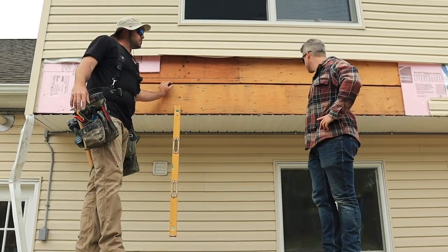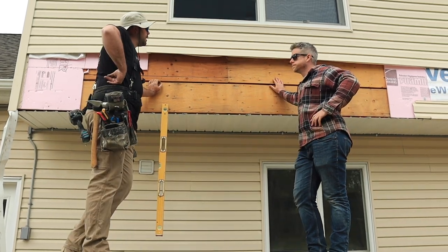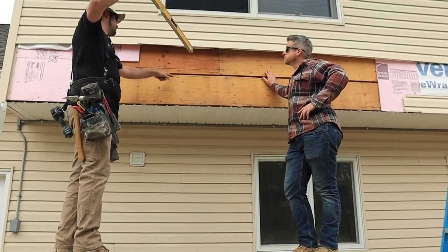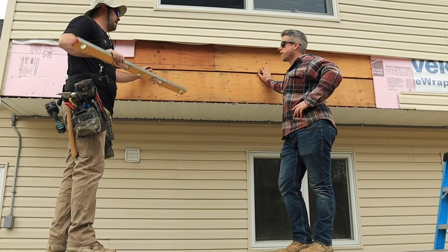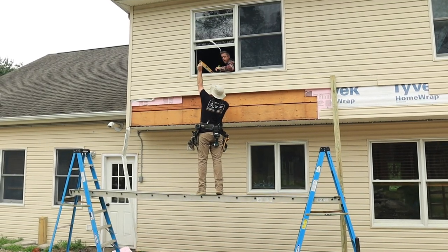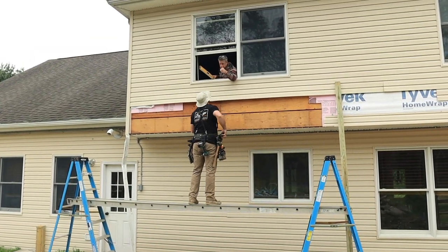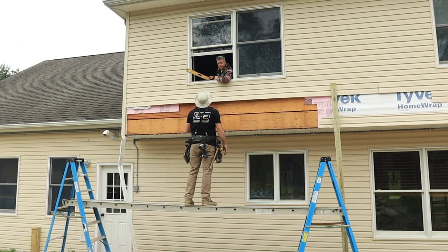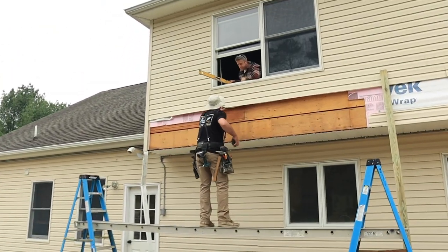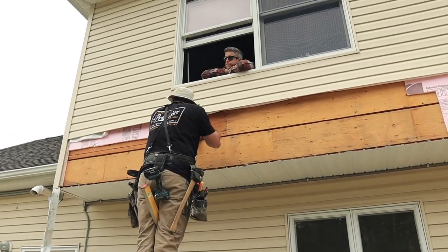We go inside to level and transfer our mark — measuring down 27 and three-quarters. Inside it looks like hardwood flooring, about three-quarters of an inch above the subfloor. We're good — we want the door threshold to land on the subfloor.